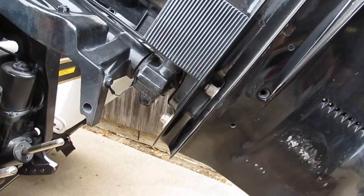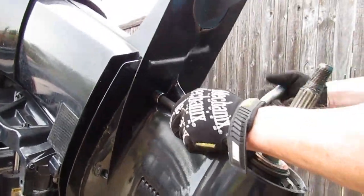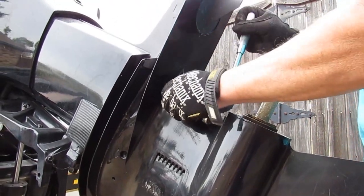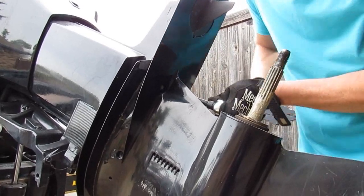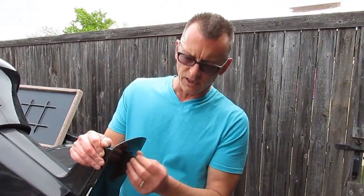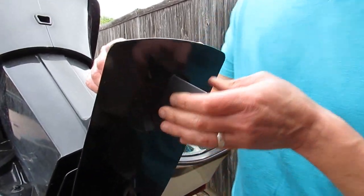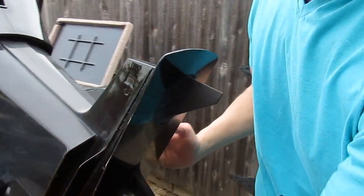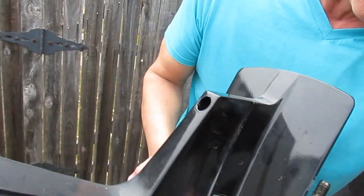There are five nuts to remove — two right here and three up in the front — and they're all 16 millimeters. This fin compensates for the rotation of the engine when the boat is being driven, and it has a bolt that runs through it. This assembly here is going to come off; you can see where it has an older silicone bead on it.